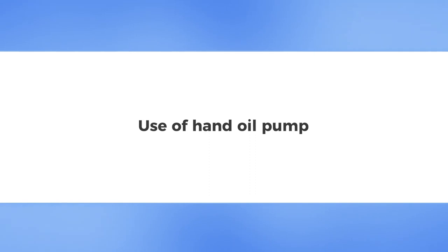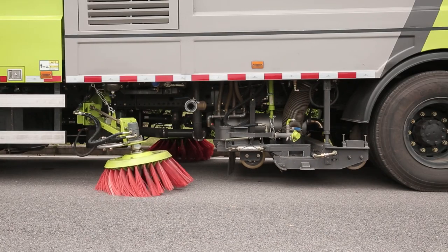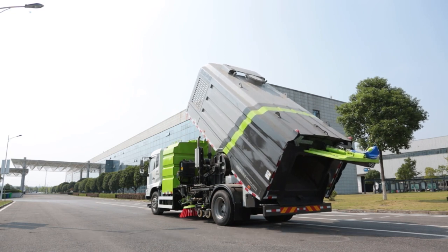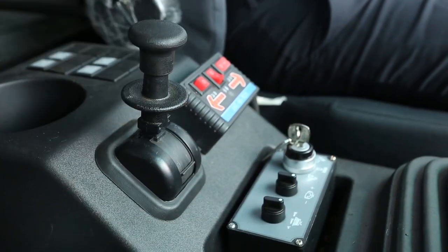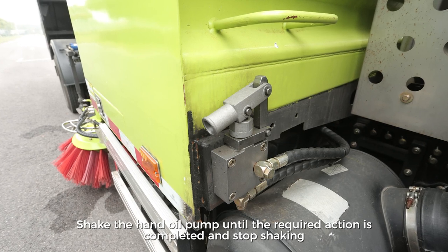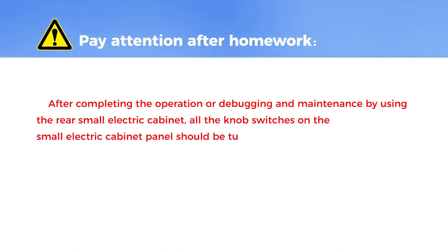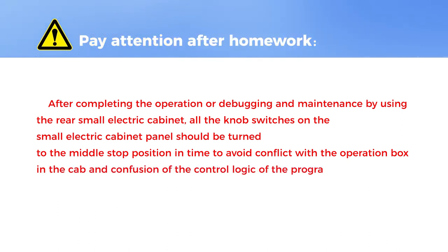Use of Hand Oil Pump. When the auxiliary engine or hydraulic oil pump fails to work for some reason, it may be necessary to withdraw the lowered suction nozzle, withdraw the sweeping disc, open the rear door of the dustbin, or jack up the dustbin for unloading or maintenance. These operations can be completed using the hand oil pump. Park the sweeper in a suitable position with the transmission in neutral and the parking brake in park. Operate the corresponding key on the display screen in the cab or the rear bus panel, and shake the hand oil pump until the required action is completed. After completing operations using the rear small electric cabinet, all knob switches on the cabinet panel should be returned to the middle stop position to avoid conflict with the cab operation box and confusion of the control logic.